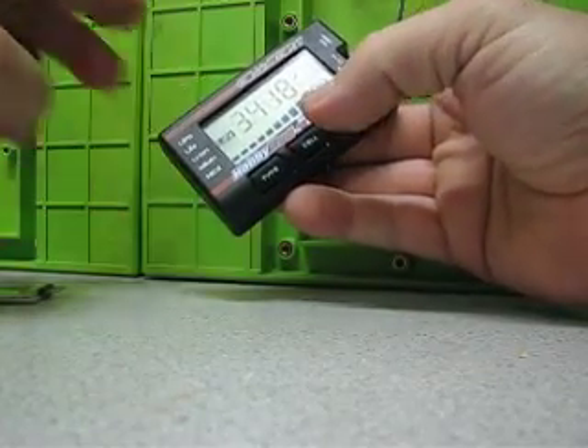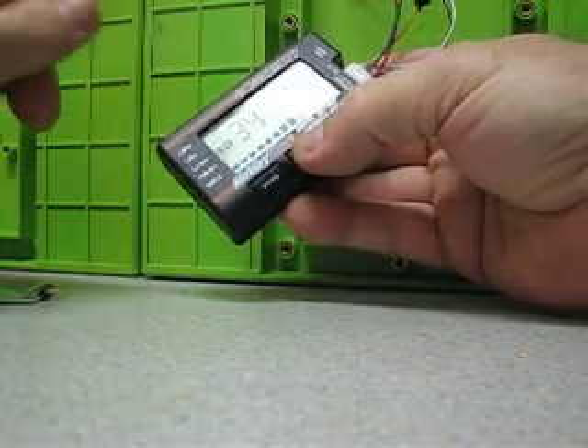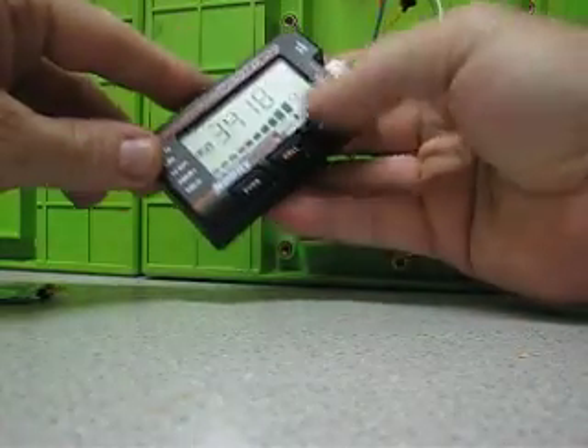These cells are extremely out of balance because I bought them used, and they were really bad when I got them. But they seem to get better every day.